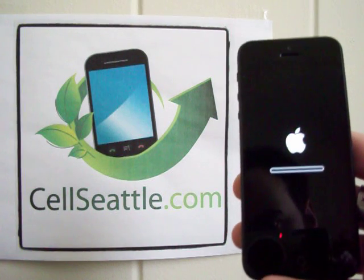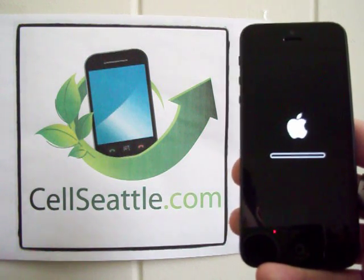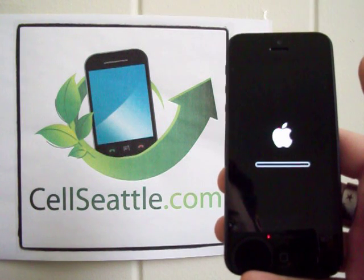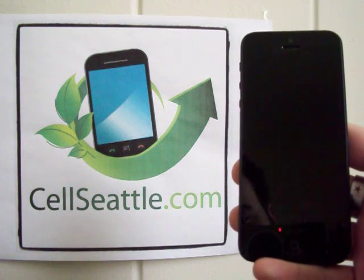You'll see the screen goes dark and then we're presented with the Apple logo and a little status bar. Basically it'll take a few minutes, sometimes up to 10. When it comes back, the phone will be at the original screen that you saw out of the box, and it will be ready to be set up for a new user.